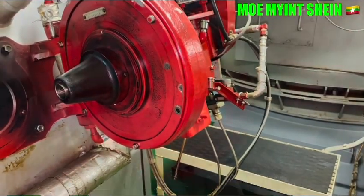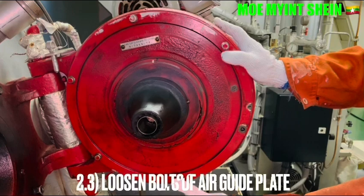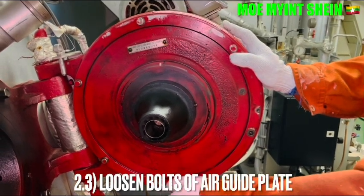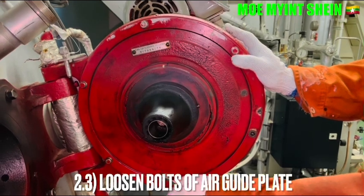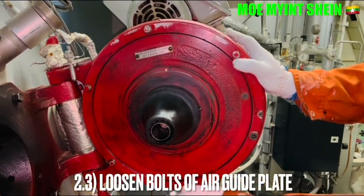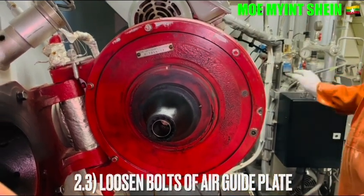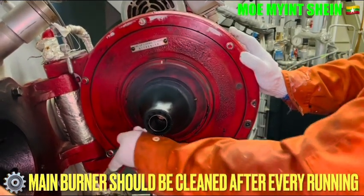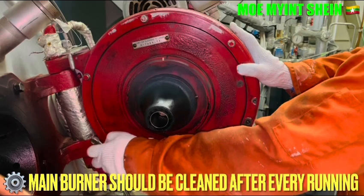Loosen the bolts over the air-guide plate. It is recommended to cleanse the membrane of the incinerator after every operation.